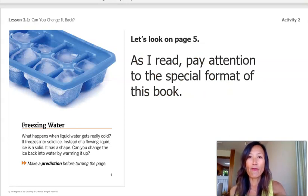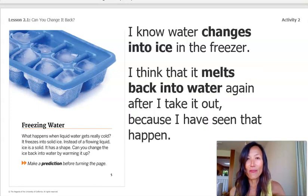Let's look on page number five. As I read this page, pay attention to the special format of this book. Freezing water. What happens when liquid water gets really cold? It freezes into solid ice. Instead of a flowing liquid, ice is a solid. It has a shape. Can you change the ice back into water by warming it up? Make a prediction before turning the page. I know that water changes into ice in the freezer and I think that it melts back into water again after I take it out because I've seen that happen before.